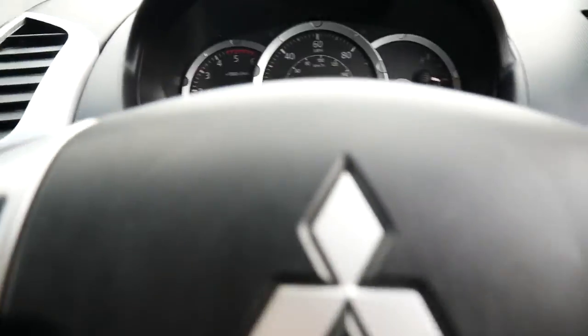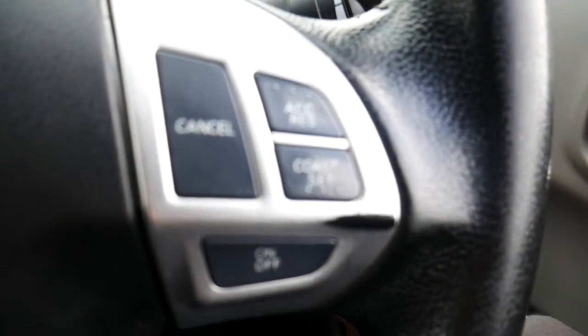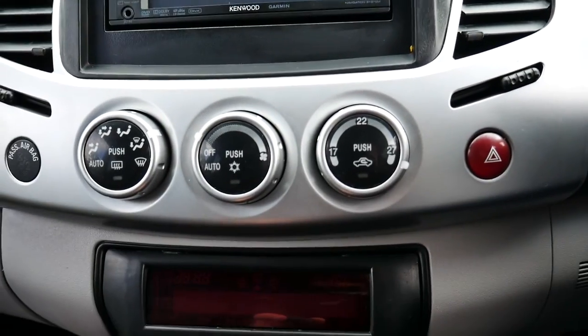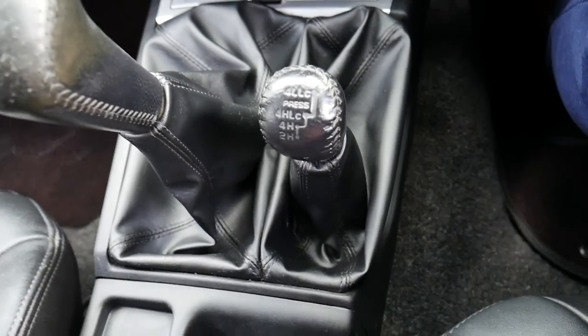If we hop in the vehicle and close the door — you've got your electronically adjustable wing mirrors there on the right hand side, cruise control on the right of the steering wheel, and volume controls on the left. Then you've got your sat nav in the middle with your CD radio, aircon controls, and it is a manual with a five-speed gearbox and your four-wheel drive controls there as well.